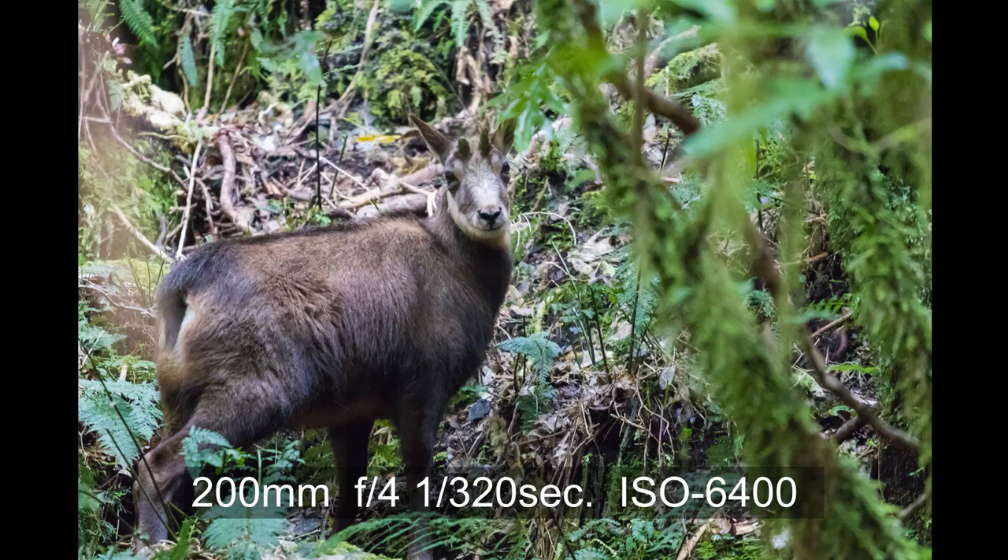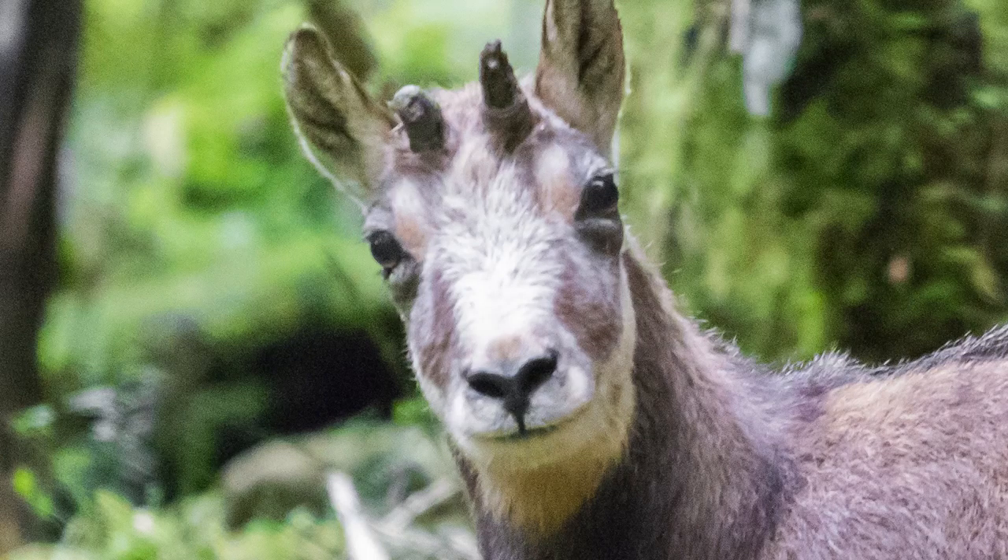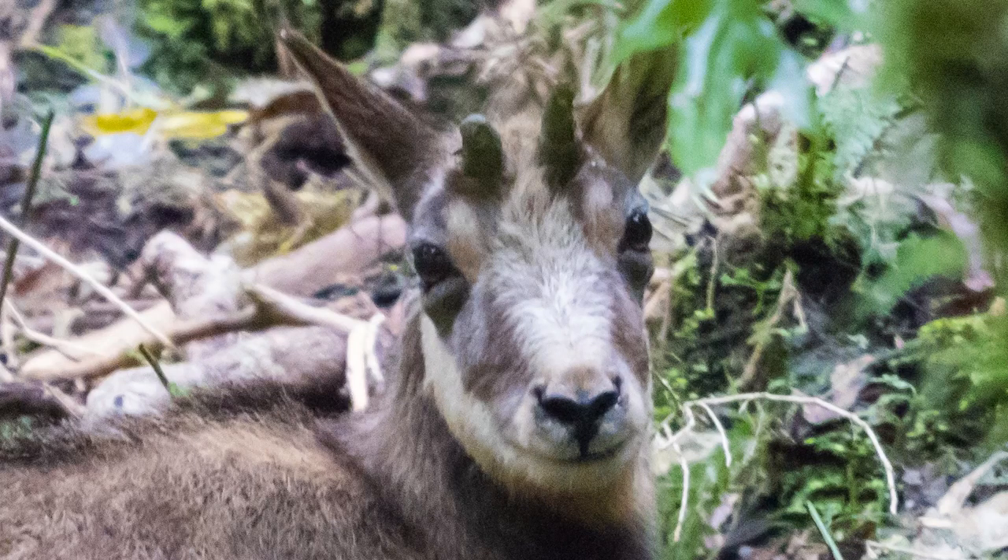We saw a mountain goat in New Zealand when we were hiking and I really wanted to take some shots of its face. I walked really slowly like a ninja, trying to get really close to it, but each time it would move a bit further away. That was just the best shot I could do and I had to crop it. If you zoom in you can see two things: the first is it's not very sharp, it's a bit blurry, and the second is it's very noisy.